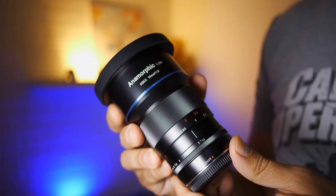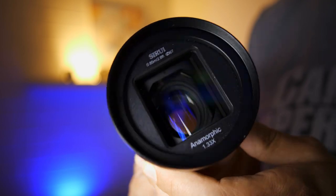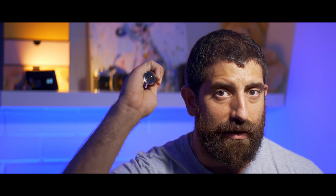For less than $700 or €700, you get a true anamorphic lens for your micro four thirds or APS-C camera — available for Sony E-mount and Fuji X at least — that is very well built, optically very good, has true anamorphic characteristics, and is very easy to use. This is a specialist lens, probably not for everyone, but if you're even mildly interested in anamorphic or want a cinema lens with a different feel and flares, you will not find anything close to this in the market.